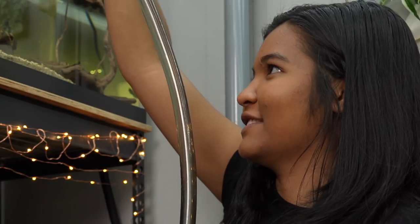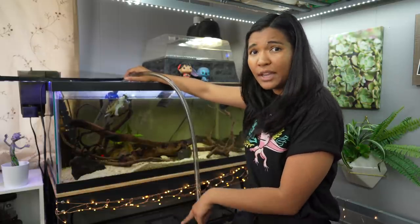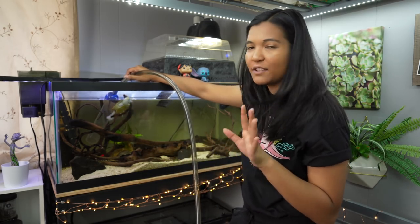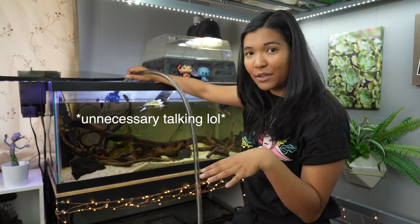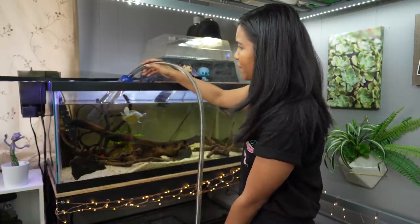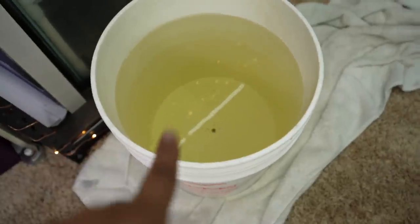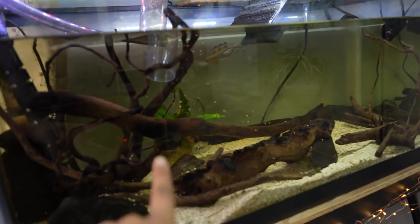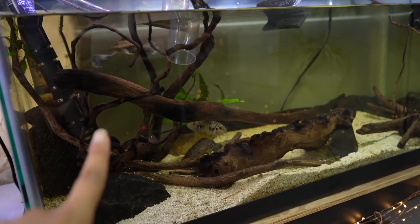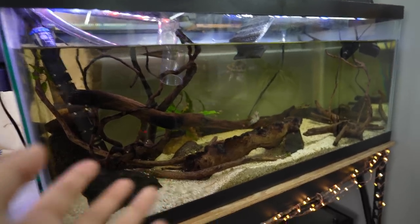If I'm just changing water I'll hold the siphon here; if I'm spot cleaning the bottom I'll move it around. The bucket fills pretty quickly. You can see the water level going down — Hoku is trying to bite my fingers as per usual. I have to pay attention to the bucket so it doesn't overflow. Once it's about four-fifths full I'll pull out the siphon. You might notice the water looks a little yellow — that's because there's quite a bit of driftwood in this tank which releases tannins, giving it a tea color. It doesn't necessarily mean the tank is dirty.